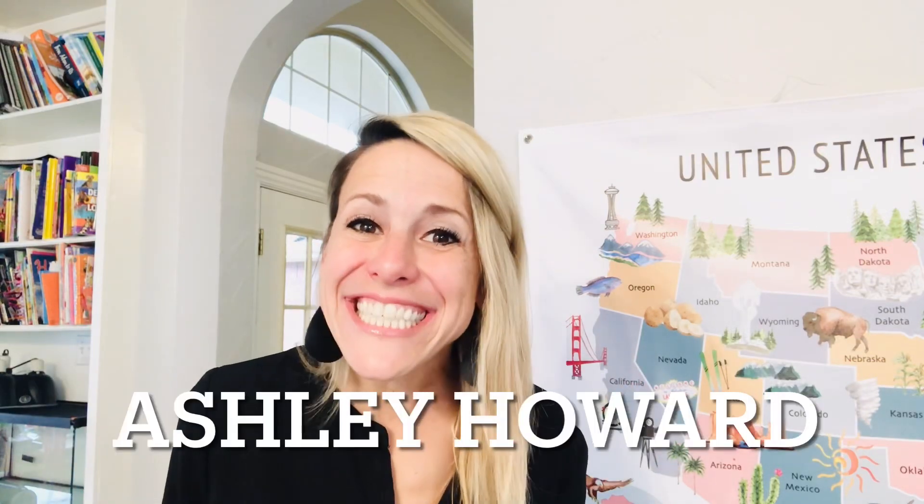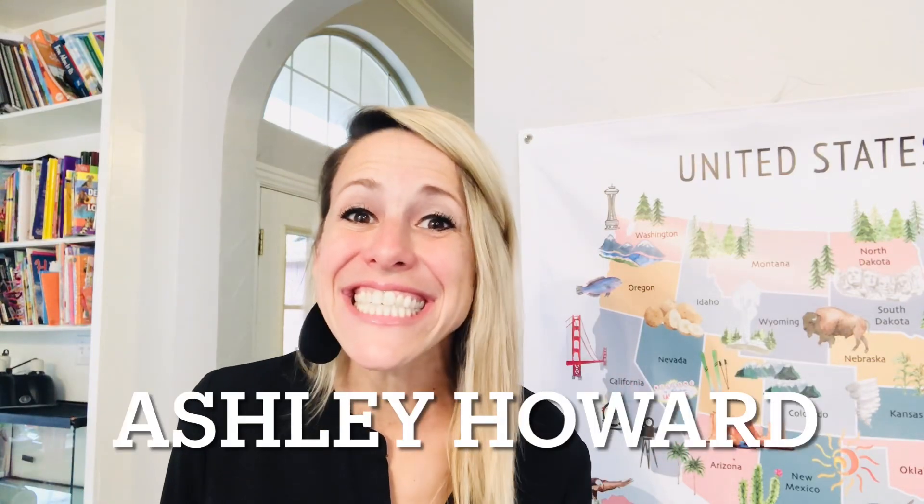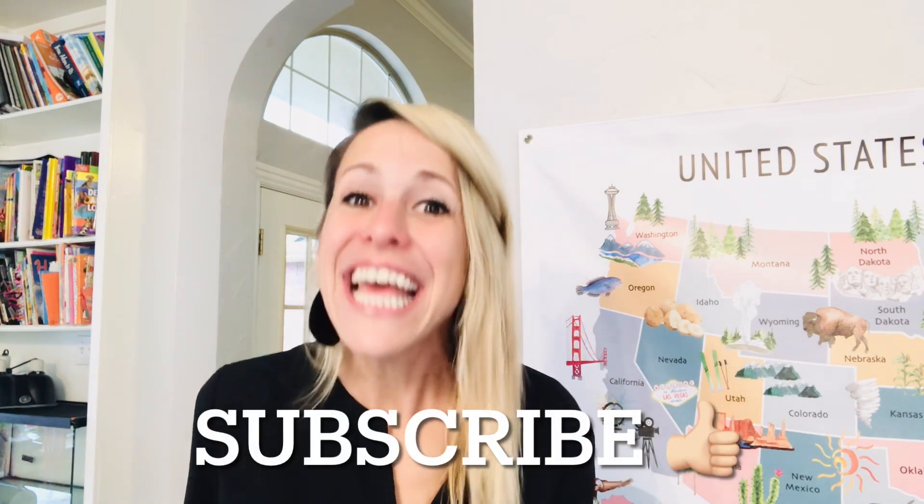Hi everyone, this is Ashley Howard with Ashley Howard Teaches and we are doing CC Cycle 2 Week 11 Tutor Plans. If you have not subscribed yet, would you hit that subscribe button so that you don't miss a week of homeschool planning, tutor planning, homeschool reviews, all sorts of things. Also don't forget to stick around to the very end because I will be talking about review games.